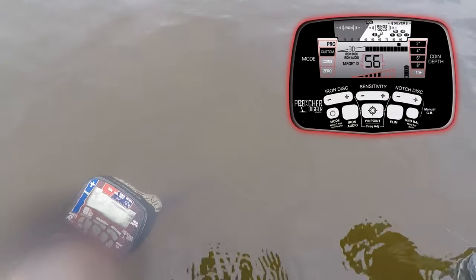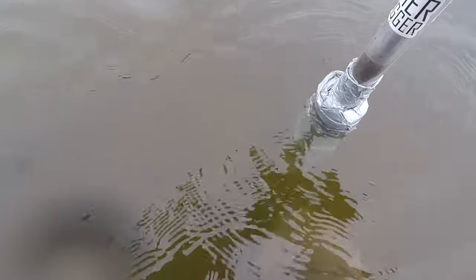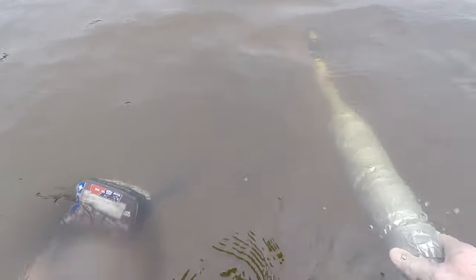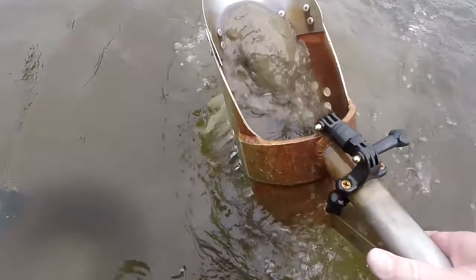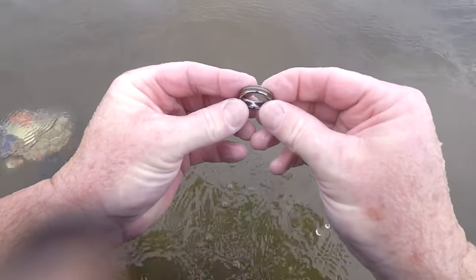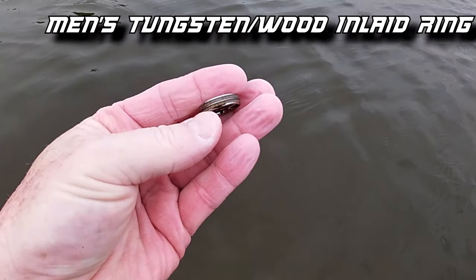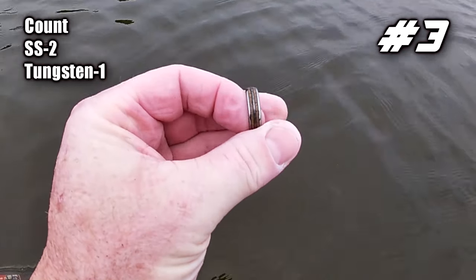Getting a 55, 56 signal — sounds like a tungsten ring. Jumping around like a stainless steel. Yep, I see it right there. That 57, 58 will be a tungsten ring. Pretty nice one. But no silver, no gold — it's all tungsten and stainless steel, that's all I ever find. Today it's just been men's rings so far. Let's keep on swinging and see if we can find a gold.